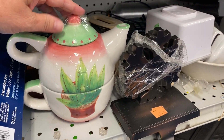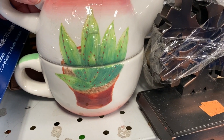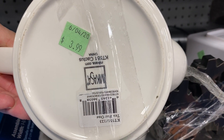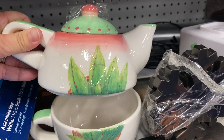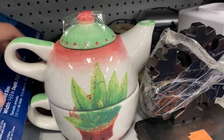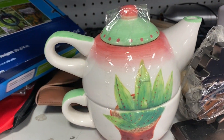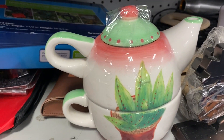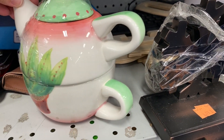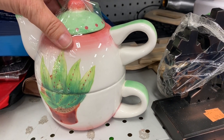And we saw this beautiful teapot. It had this adorable little cactus on the front and on the back. It was $3.99, made by Makasa. Don't tell anyone, but I took the tape off and was able to look underneath the lid to see if it had cracks or chips. And it was in perfect condition — it is a cutie.